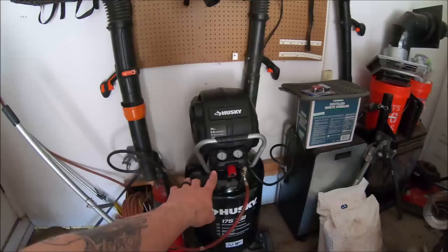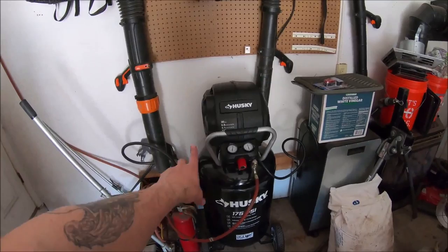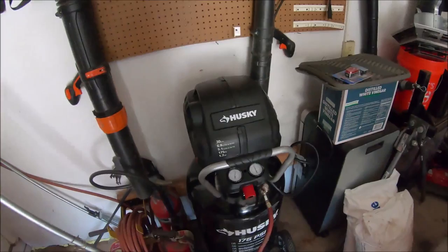I got this compressor — I got it reconditioned for like half the cost at Home Depot, and I bought the three-year warranty. Well, it turns out it was leaking out of that fitting there, and that fitting there, and it was taking like 20 minutes to fill up from empty, which I have no idea why it would do that. The leaks I could fix, no big deal.